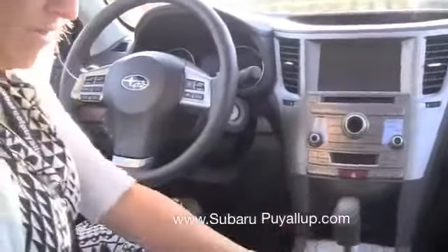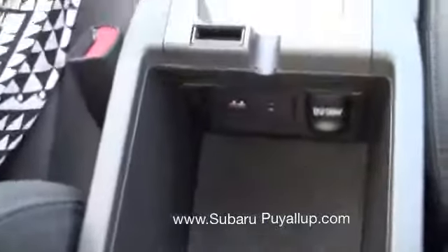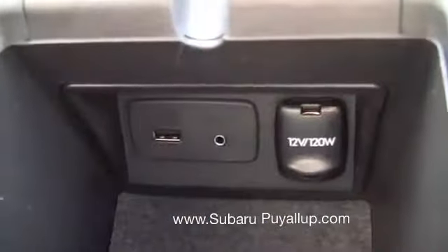Power seats — really nice. Inside here you've got another 12-volt power outlet, a USB outlet, and an auxiliary outlet. You can plug in iPods, things like that.